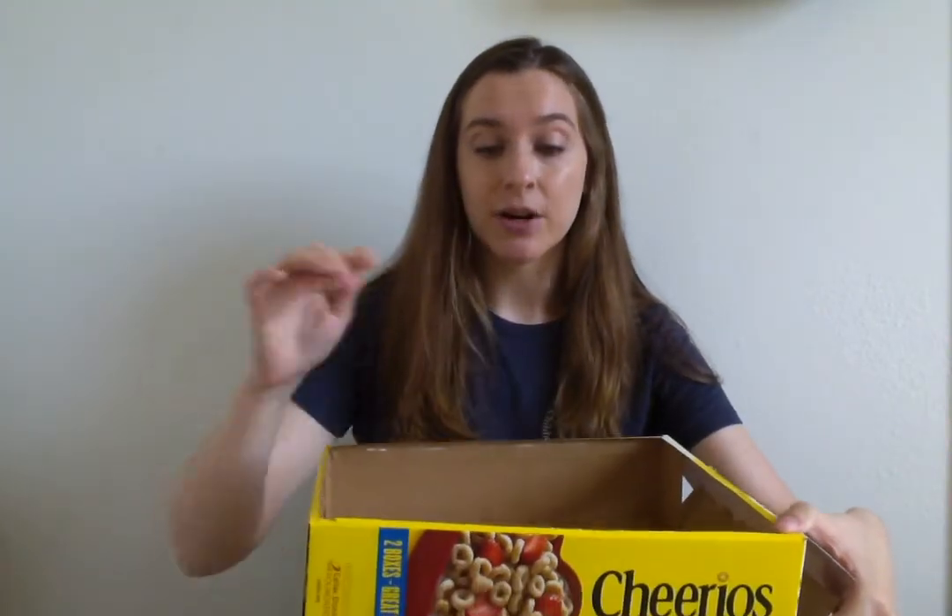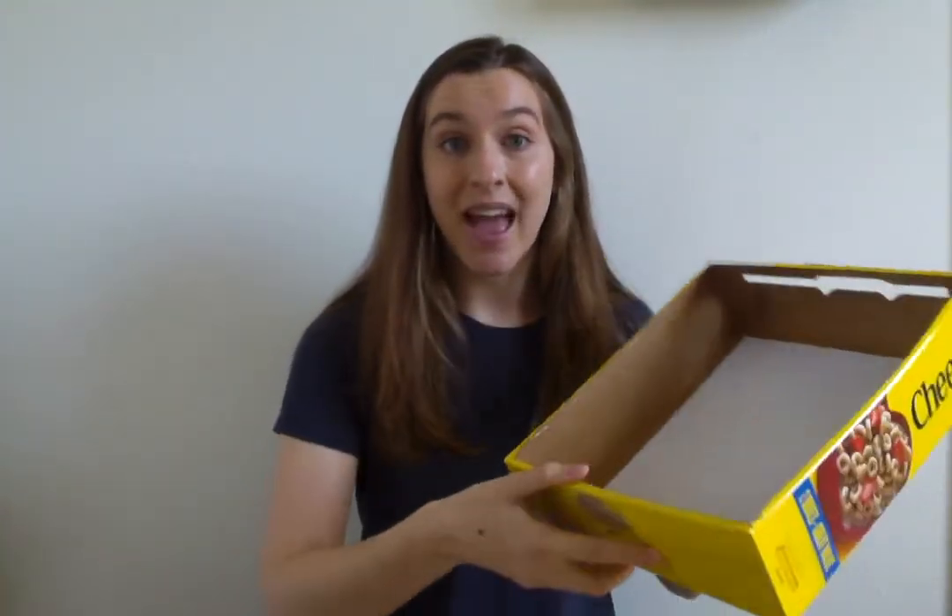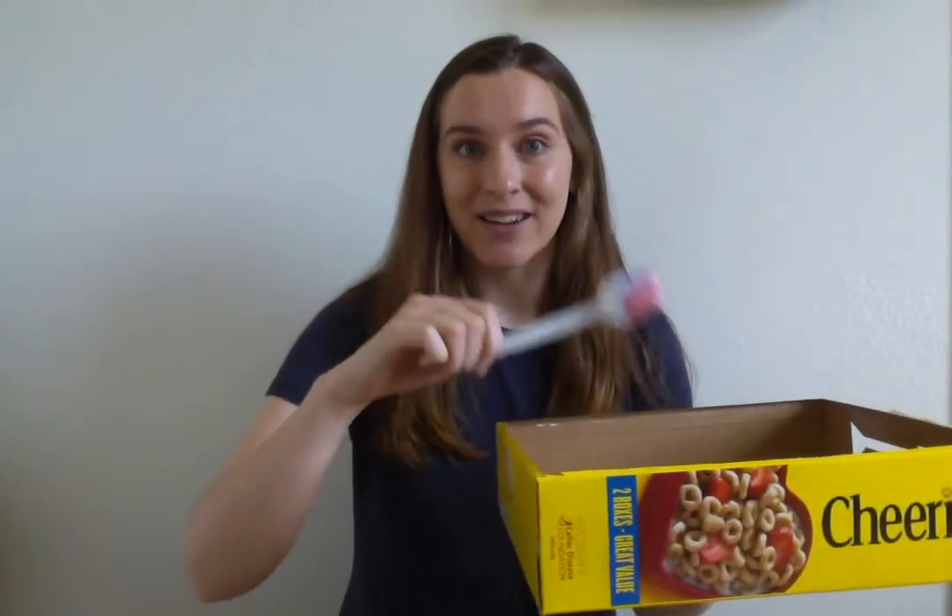To get started, you are going to put your piece of paper into your container, just like this, and then you will be dipping your tool into some paint and splattering it onto your paper. It's a lot of fun.